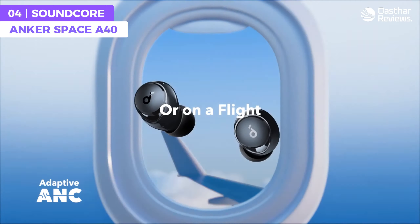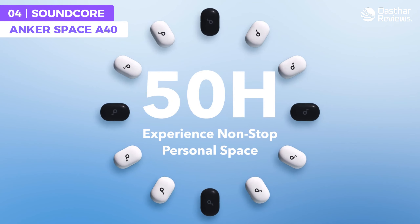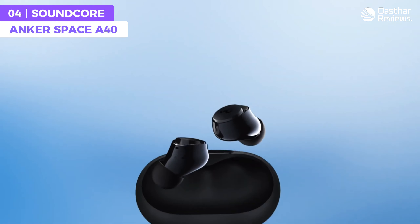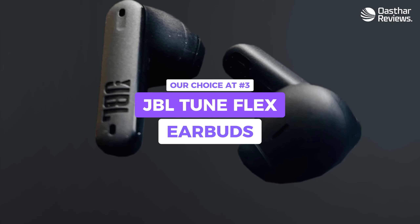For those looking for an affordable earbud that provides quality immersive sound and is incredibly small, the Space A40 might just be the right pick for you.